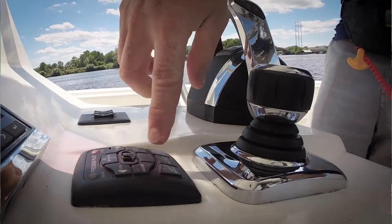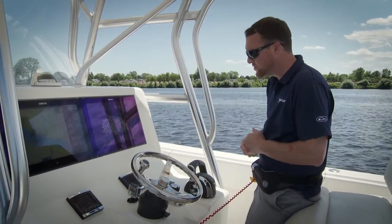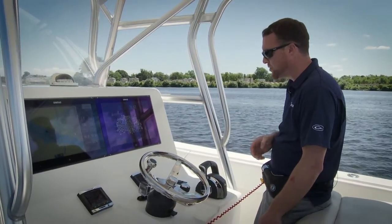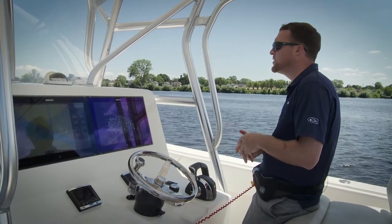We're just getting the boat moving here. I'm going to hit track waypoint — when I press the button, you heard a beep, and you can also see there's a red light on our track waypoint button. So we're actually driving to the waypoint I've already selected.